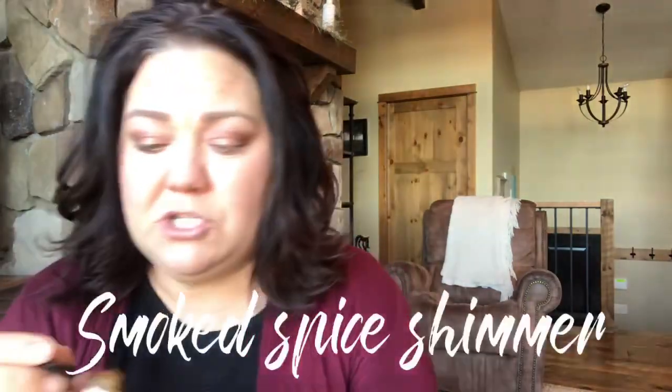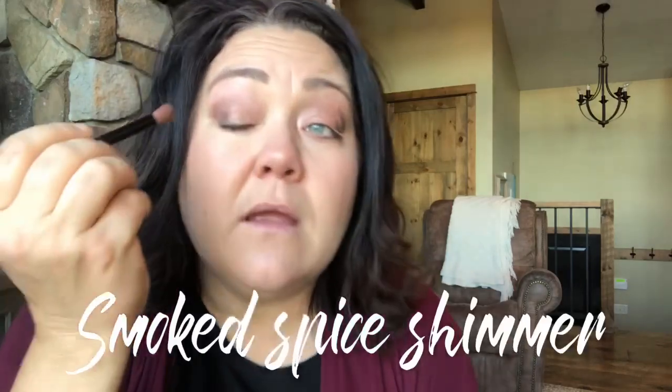Now let's throw in the smoked spice shimmer. This is going to give a little ashy tone and I'm going to use it just a little bit. It just adds a little extra layer of dimension and tone. It definitely amps up the look and adds a little more depth to the color combination. I honestly think this color would look really pretty by itself with pink opal shimmer — it would give just a hint of mauve without necessarily going purple.